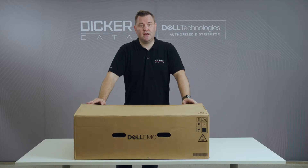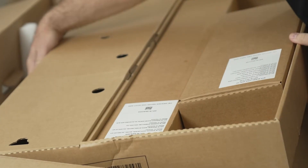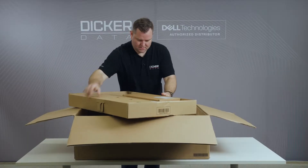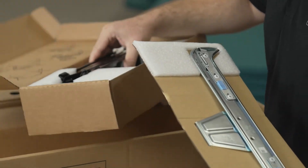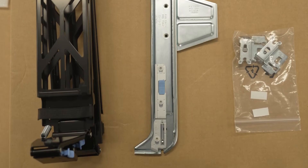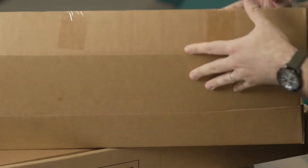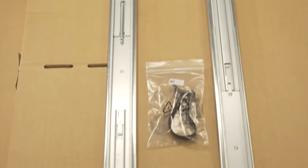Let's open up the box and have a look at what's inside. We've got the rack kit, bits and pieces including the cable management arm, and the rack rails — as you'd expect for a rack mount server.